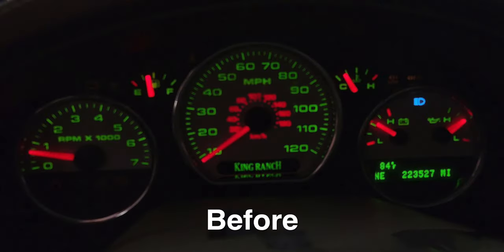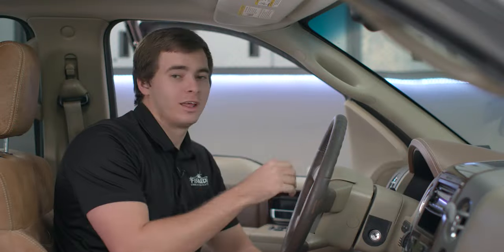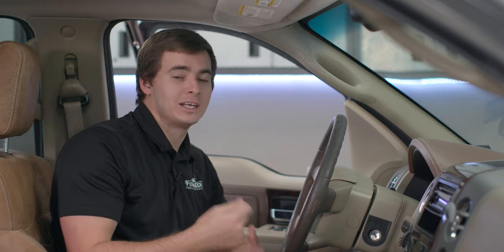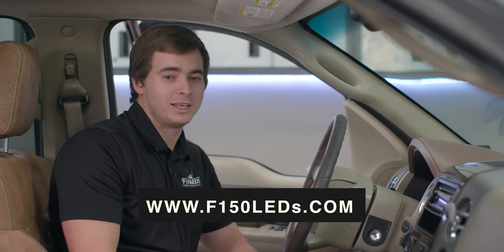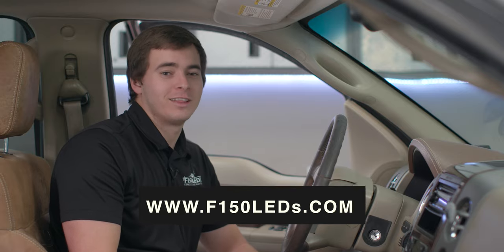That's all there is to installing our gauge cluster lights for our 04 to 08 F-150 truck. It really does improve the aesthetics of this truck — it makes it look a lot brighter and a lot easier to see at night, and we know you'll be pleased with this product. If you have any other issues with this install or want a step-by-step process, we do have a PDF on the product page that you can print off and have with you during the install to see pictures and a walkthrough of each step. You can check out this product and all of our amazing custom LED products for your F-150 and Super Duty at F150LEDs.com. We look forward to seeing you there — thanks guys.